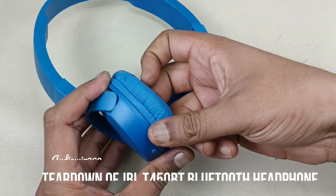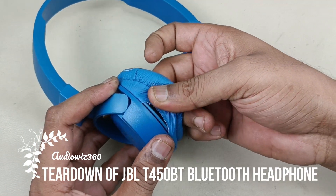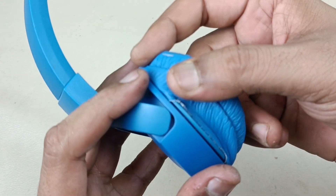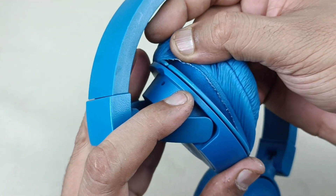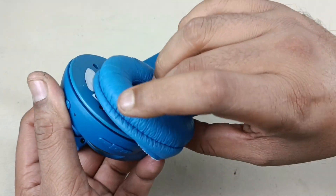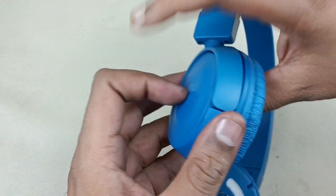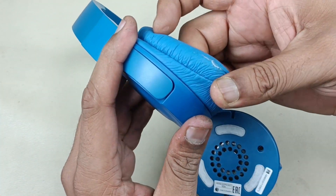To tear down this one, I am just removing the ear pads by just pulling like this. Similar way, just pulling like this.